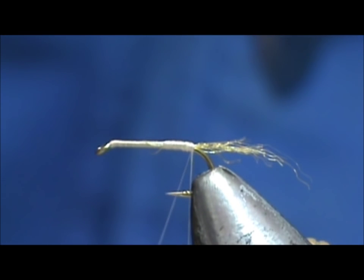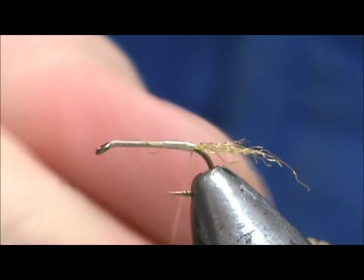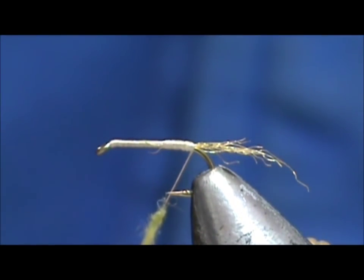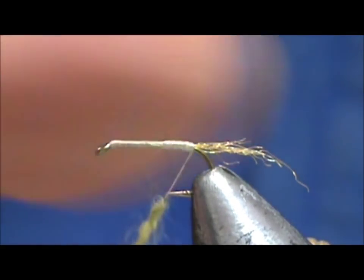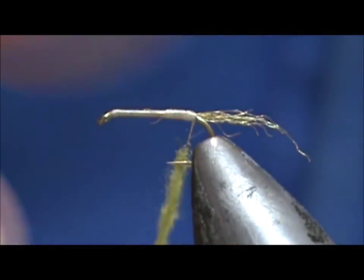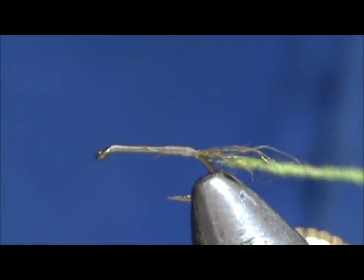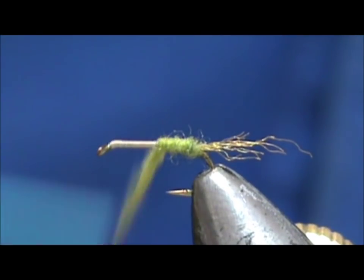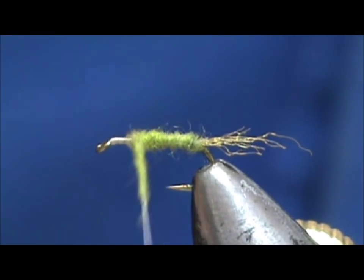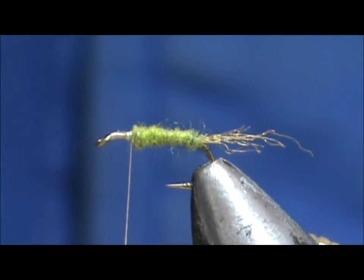I'm going to go ahead and make this an olive one — you can make it any color you want. I'm making it olive because it makes it a little easier to see on the video, to distinguish the body parts. We're going to go ahead and wrap this dubbing. Wrap underneath — that'll ensure that I'm actually at the rear. We're about one and a half eye lengths from the eye of the hook.